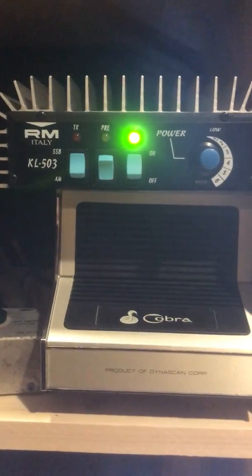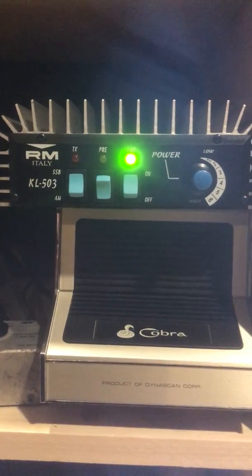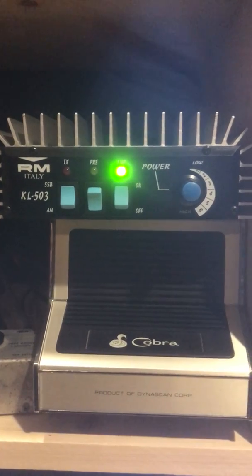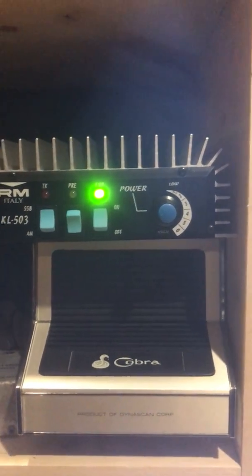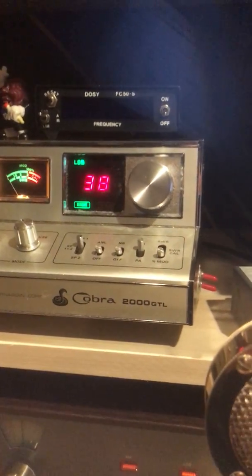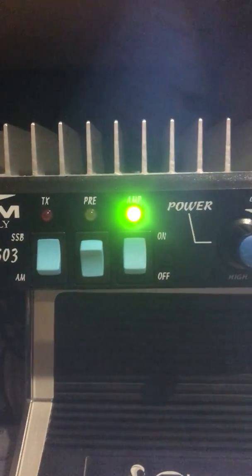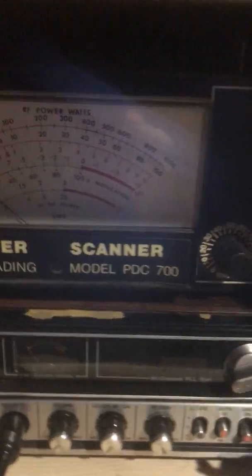I was asked to continue my video of the RM Italy KL503, but only this time showing sideband and its output. So here we go. What I am running is a Cobra 2000 GTL Golden Eagle, set to sideband. The Cobra produces approximately by itself three and a half to four watts, and we're going to see what we can do with this.